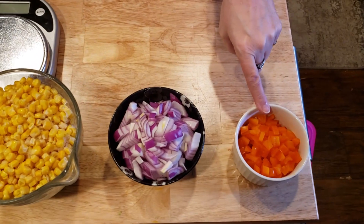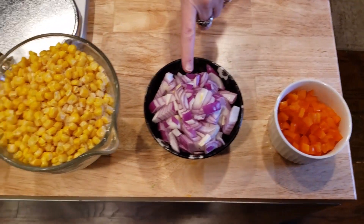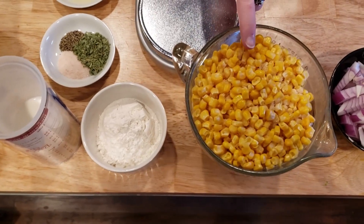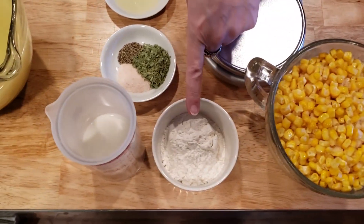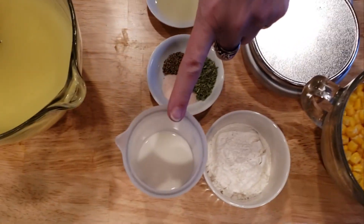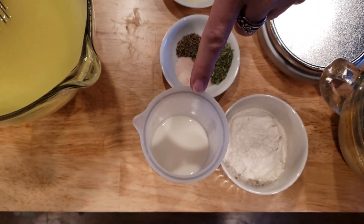Here's what you're going to need: a yellow pepper, finely chopped, or orange; a red onion, finely chopped; five cups of corn; a third cup plus a tablespoon of flour; and three quarters of a cup of fat-free half and half.